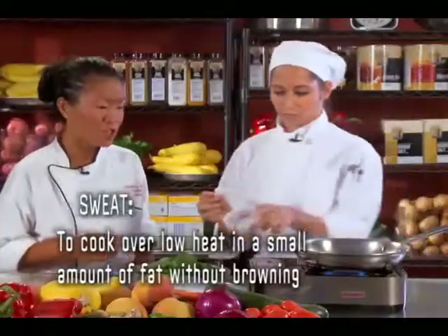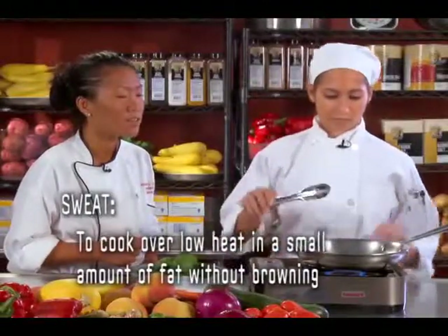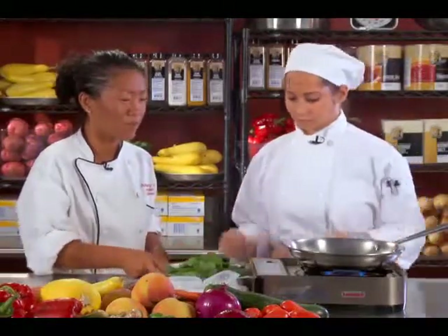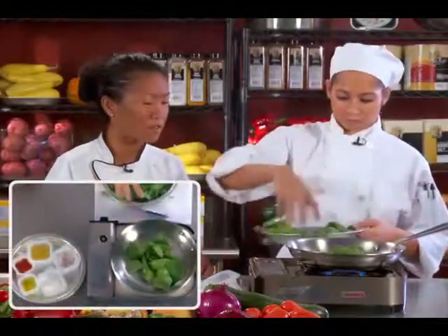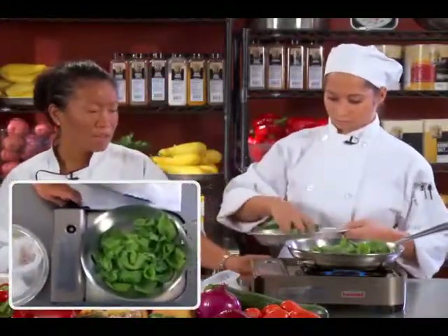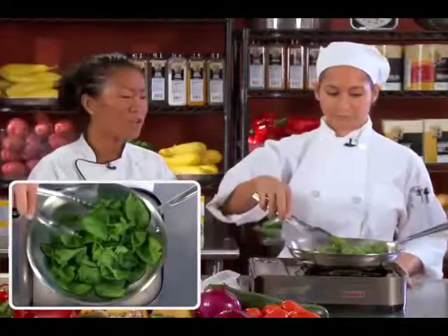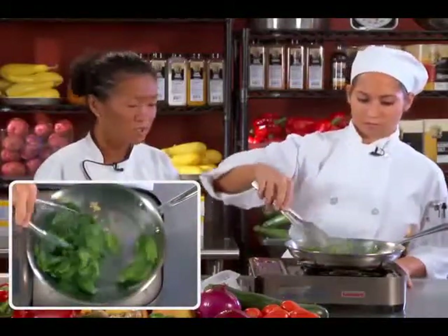So you want to sweat your shallots and just give that a shake. Okay, let's go ahead — before they start to burn — go ahead and add your spinach. Add it all in. And typically at this point I'm just gonna turn off the heat, because that residual heat will cook the spinach. So go ahead and just sauté that up.